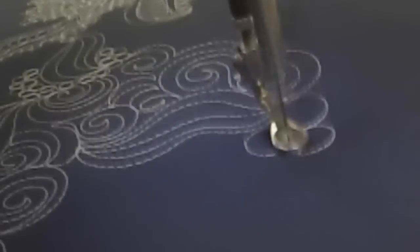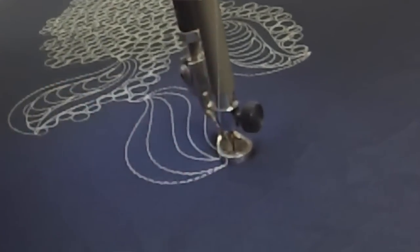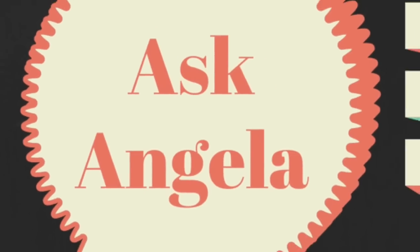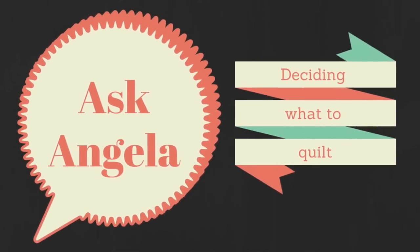I post machine quilting videos regularly, with the bulk of them being machine quilting tutorials where I talk you through designs, point out mistakes that you might make, and give you encouragement along the way. I also post videos for the Ask Angela series, a short video series in which I answer viewers' questions. Plus be on the lookout for product reviews and more free motion quilting tips and tricks.